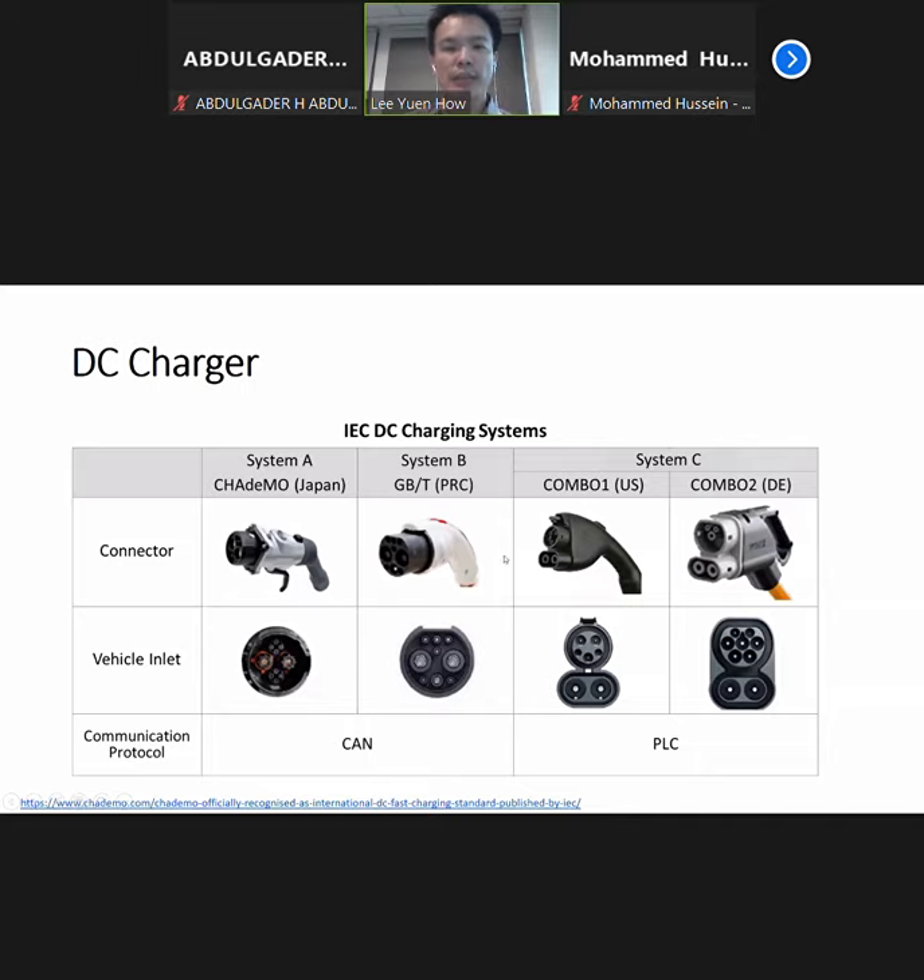Just to highlight the communication protocol: the GB/T and the CHAdeMO use CAN bus as the communication protocol, while the CCS2 and CCS1 use PLC communication.